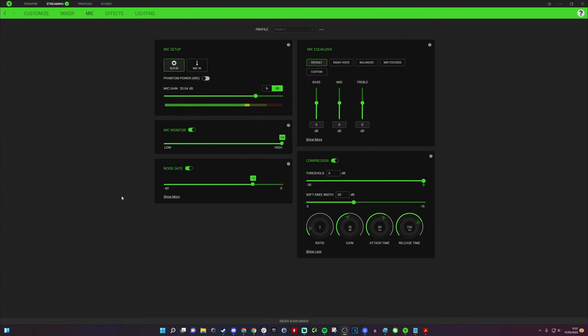Here we are in the mic settings — the most important and useful section. There are tweaks you can make: noise gate, compressor, and gain settings to adjust the microphone and get it sounding good. This is one of the reasons the Razer Audio Mixer is fantastic and competes with something like the GoXLR Mini. You can see phantom power 48 volts is available here — not turned on for the Shure SM7B which doesn't require it, but available for condenser microphones like the Blue Ember.